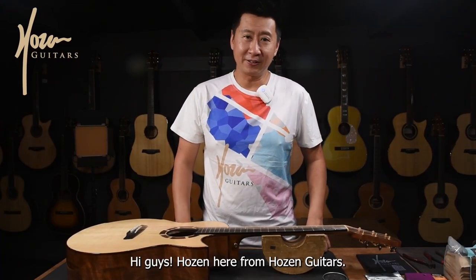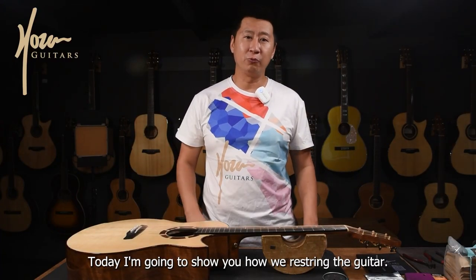Hi guys, Hozen here from Hozen Guitars. Today I'm going to show you how we re-string the guitar.